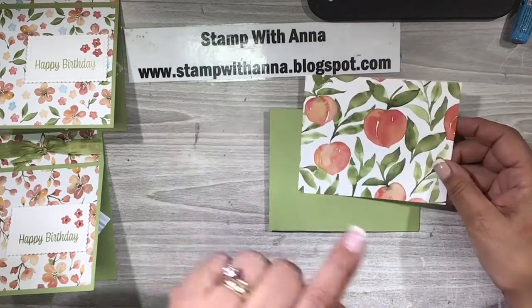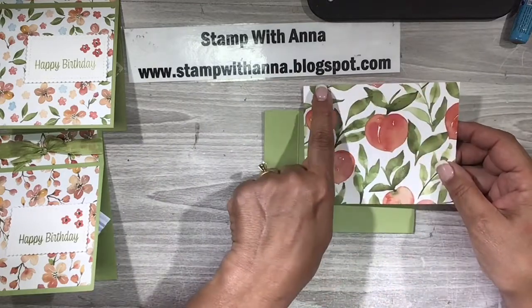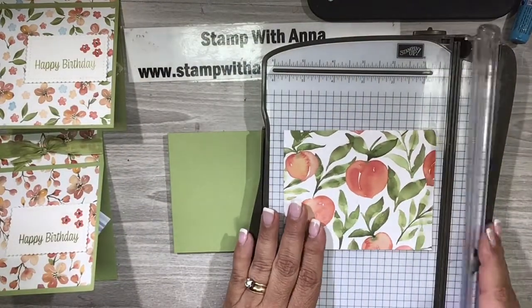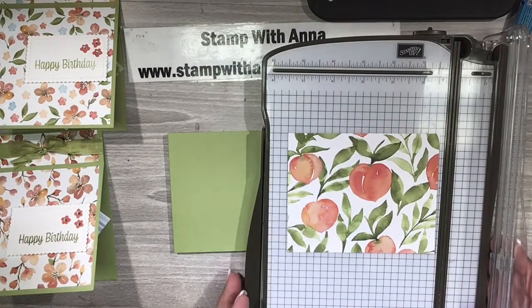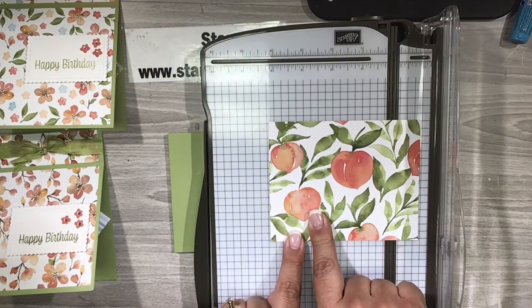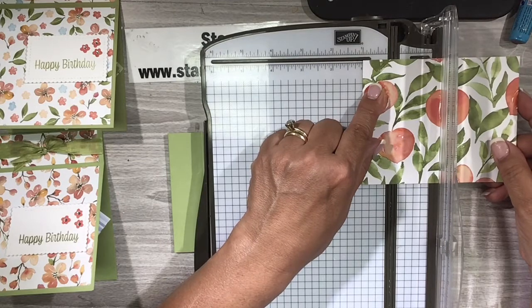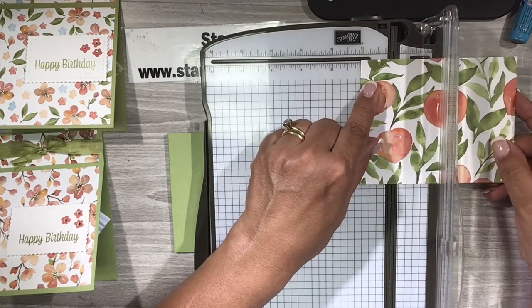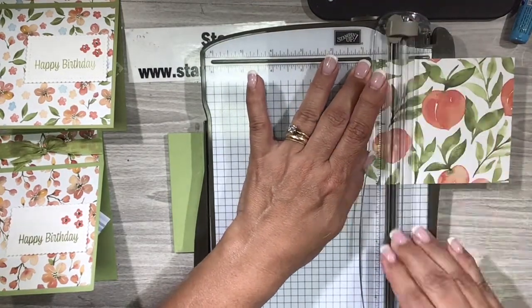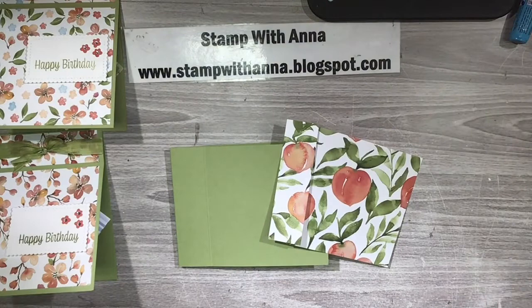This piece of designer series paper is cut four by five and one eighth. I'm going to bring in my scoreboard and cut it so that I have a four inch piece here and a one and one eighth piece there. I'm going to scooch this over to one and an eighth. I want to make sure I keep those in the right direction because I do want them to attach seamlessly.